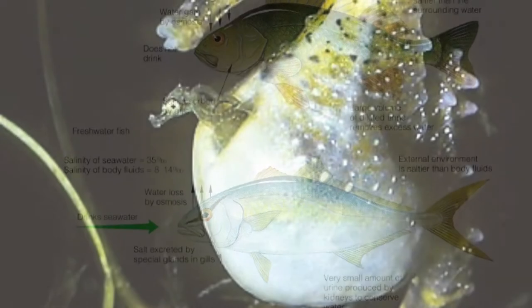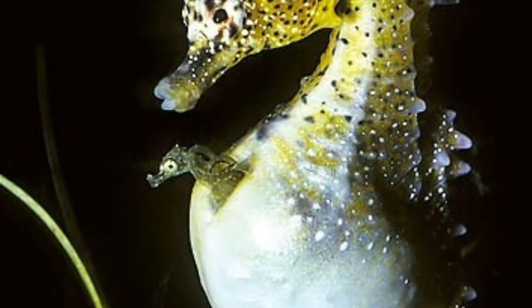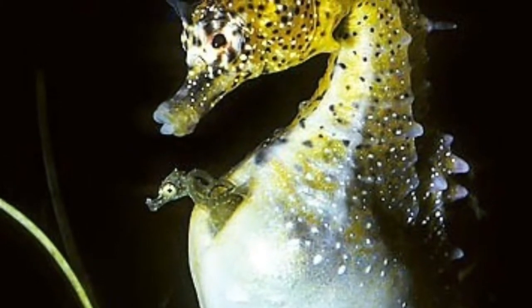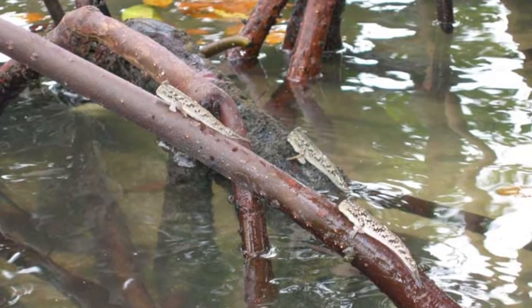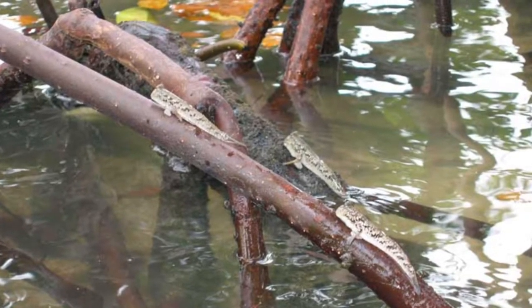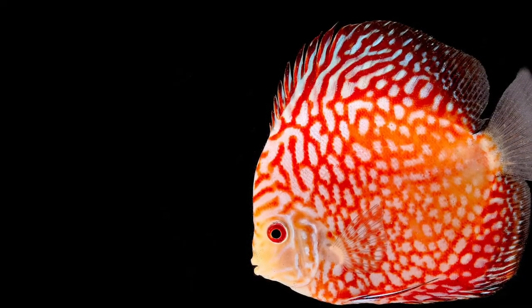Anyways, bony fish are excluded from some freshwater habitats in the lower latitudes of Africa, the Americas, the Indian subcontinent, and Australia. Otherwise, they are found everywhere. The most commonly known species are clownfish, eel, salmon, flying fish, rohu, climbing perch, pufferfish, and the seahorse.